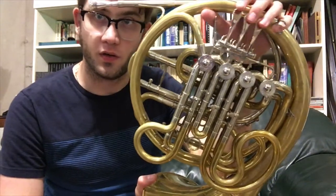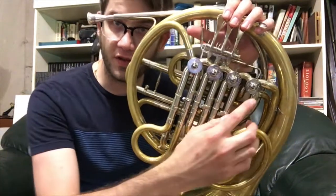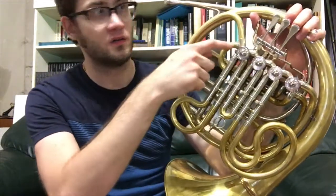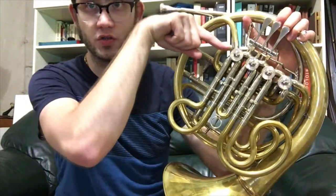Just a quick overview here. You have your first valve, second valve, third valve. Here is your F B-flat trigger. You can see it's a Geyer style setup, but on a Geyer style horn, your F branch, the one that goes into your first valve, comes in straight down like that.